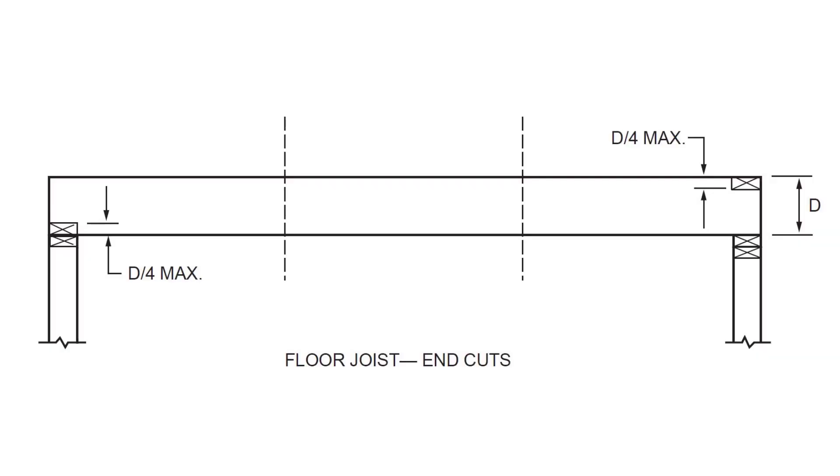Next, we'll talk about notching — what if you want to cut underneath the floor joist? There are two rules to look at: one is a notch at the very end of the joist, and another is a notch in the middle of the joist. If you're going to notch at the end of a joist, you can take away 1/4 of the joist depth. So if it's a 2x8, you can remove a little bit less than 2 inches, which would be 1/4 of an 8-inch member.